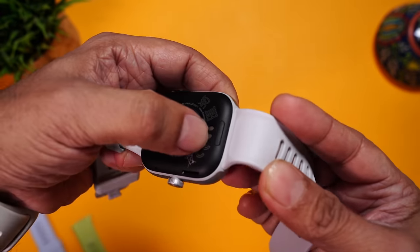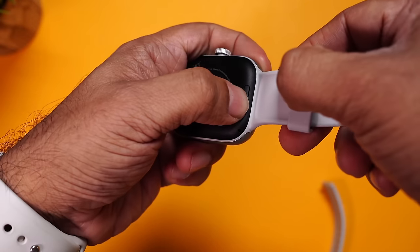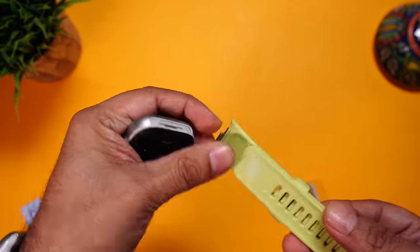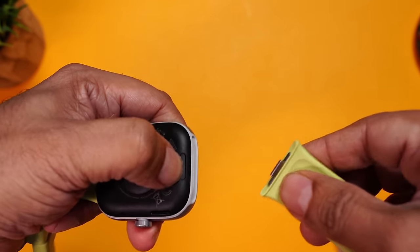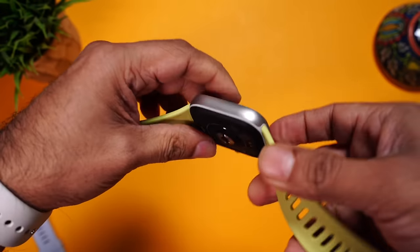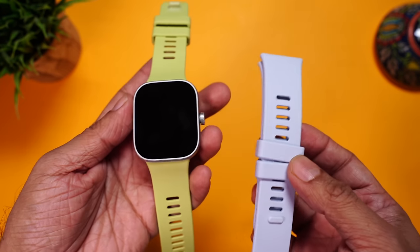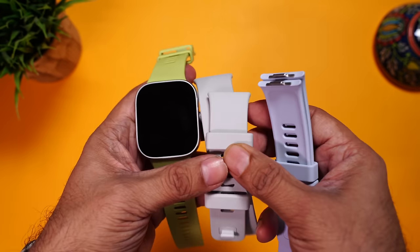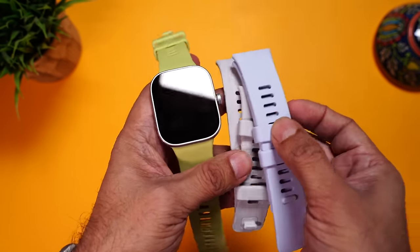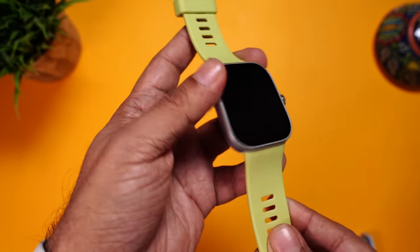Let me show you how you can change the strap. You can see there is a small spot here — you press this and pull it out. Now we'll attach the green straps. Press this button, align the strap here, and they will lock inside. Similarly, press and attach the other one. This also looks so nice. The light blue one attaches the same way, but it's actually very similar to the gray one — there's barely any difference. I'm really liking this green strap; it looks so nice with this matte silver finish.